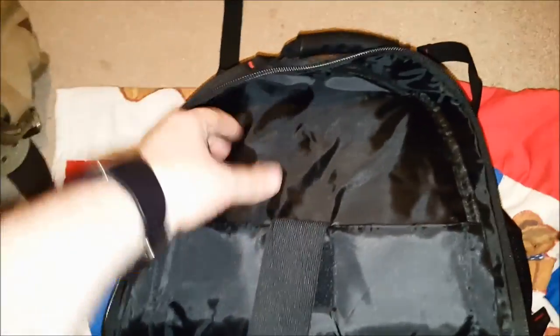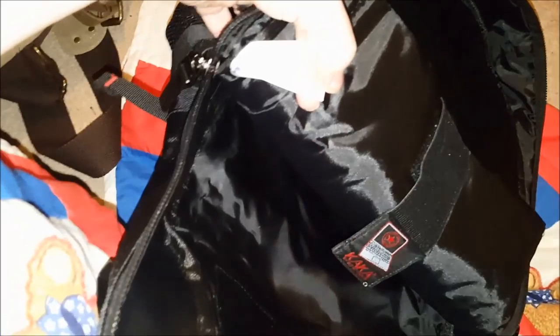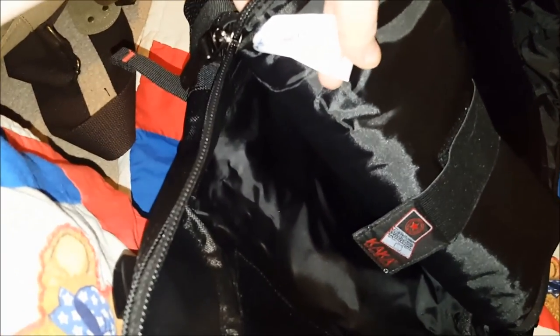This bag is insane. One of the pictures they showed of this bag showed it holding so much stuff — oh my goodness, it was a lot. It says 'quality bag' on it.